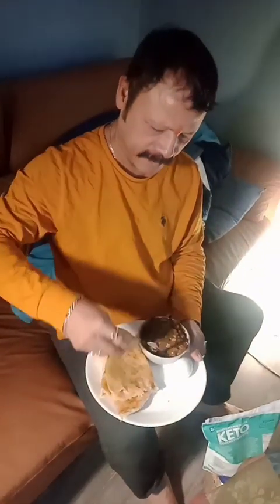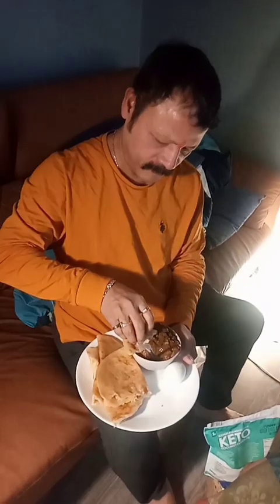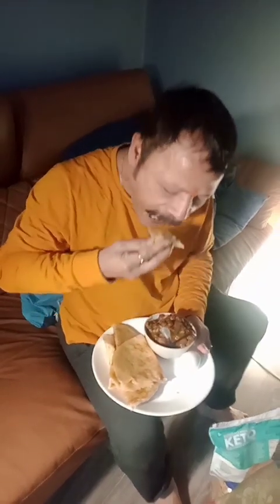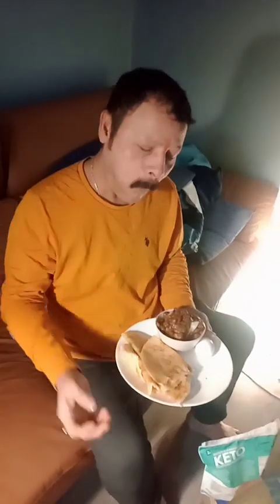The next place we have come to is Hamrohbhasagar. I have ordered some tukpa — I am eating so many times. Here we have some veg tukpa. Tukpa is basically a Tibetan noodle soup. How is it? Good. Lots of veggies.